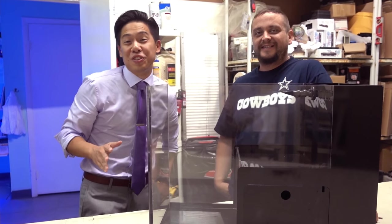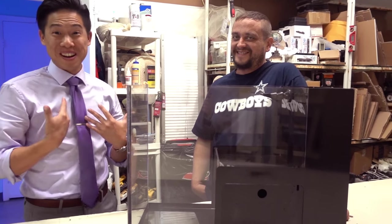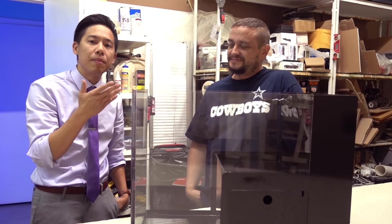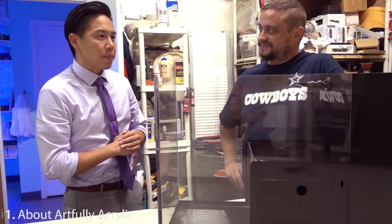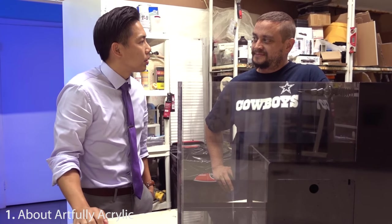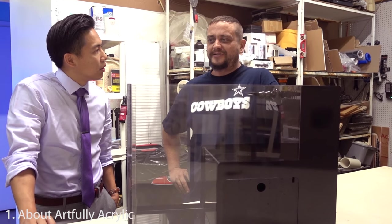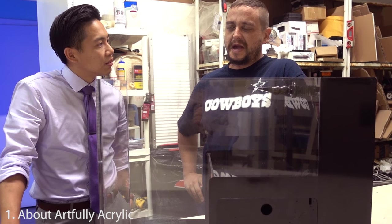I was going to introduce the tank, but since the creator and designer for this tank is right next to me, what am I to say anything about it? So this is Adam from Awfully Acrylic. Adam, can you tell us a little bit about where Awfully Acrylic came from? It started as a hometown garage operation — we just started building out of our garage and got busy.